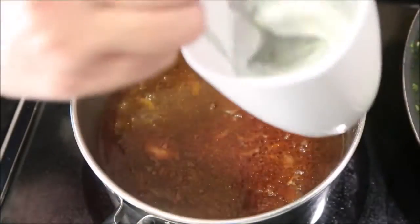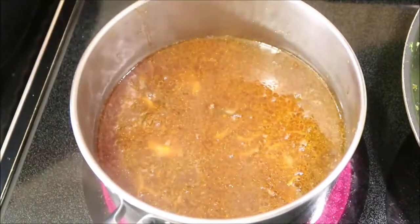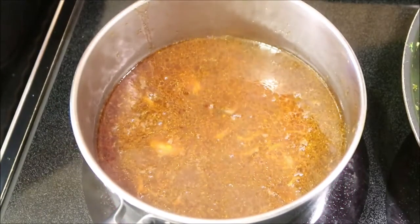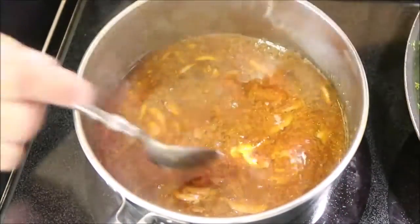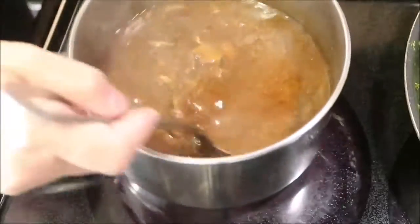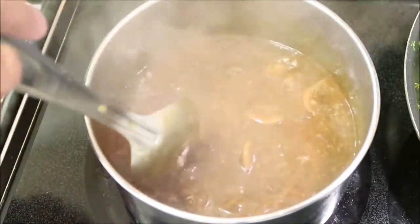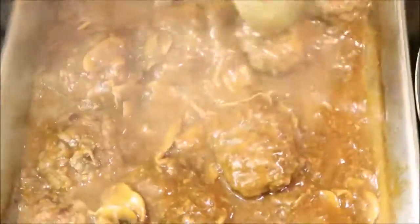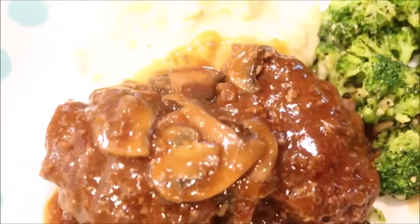I'm going to take about a tablespoon of cornstarch, put it in some water, and stir it up — we're going to thicken our sauce with this. Once it comes up to a boil we'll add our cornstarch in. As you can see it's thickening — once it's thick you can pour it back over your steaks and get ready to plate up.